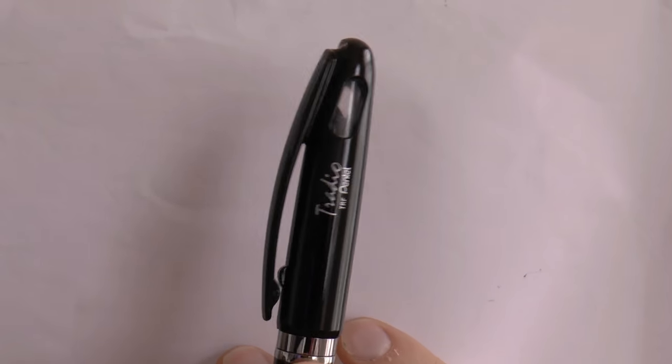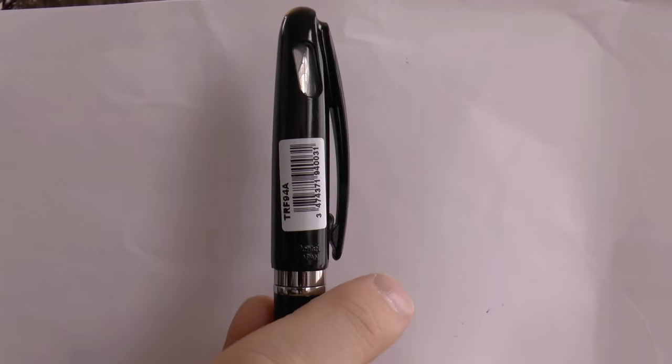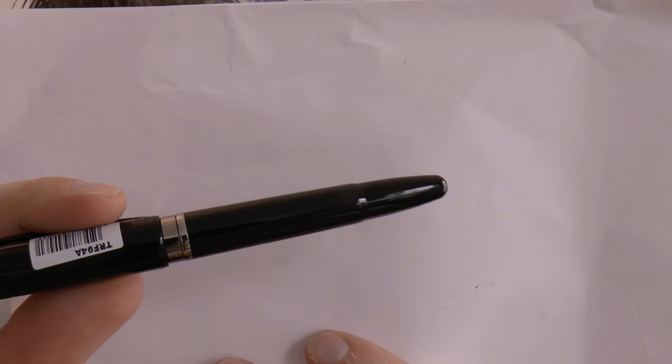It says Tradio TRF Pentel. And then you have that cute little window in the cap — I'm trying to align it — and there you can see the nib, which is kind of cute. There's the barcode, and then you have sort of a center band. Then you have the barrel that ends in a slightly tapered bit, which is for posting the pen. The cap pulls off and you can post it really securely, which is quite nice.